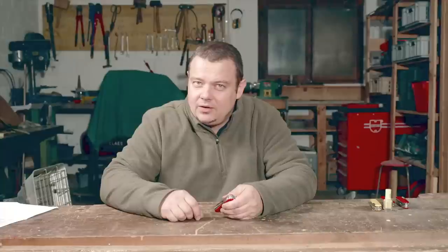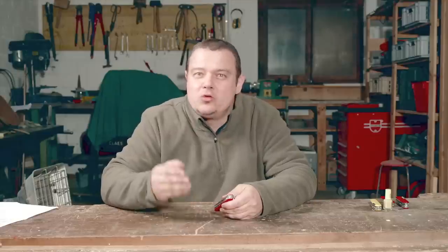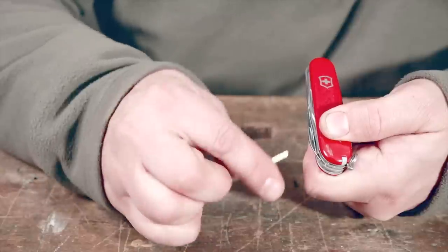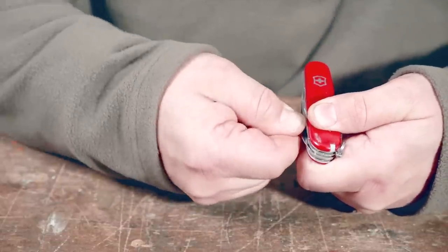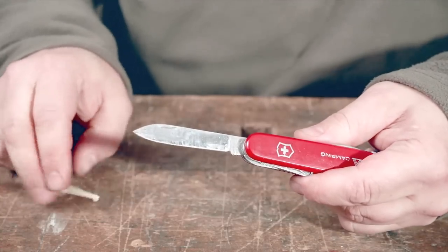Trick number one: the toothpick can be very helpful if you want to open the tools on your knife, especially if the tools are not easy to open because they are dirty or sticky. Also women and children can benefit from this trick when they want to protect their fingernails, or if they have too short, too long, or too weak fingernails. Take the toothpick — the head looks like a hook. Hold the toothpick like this, press the hook in the groove, and just pull.